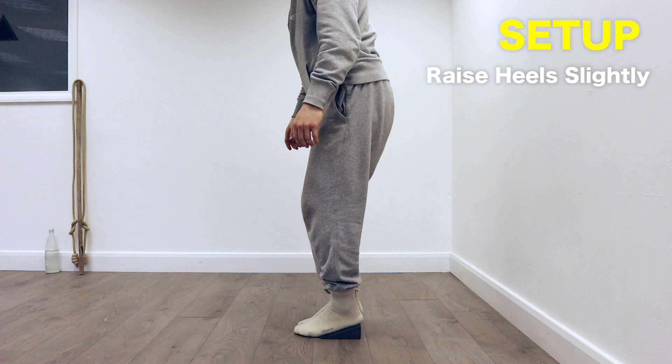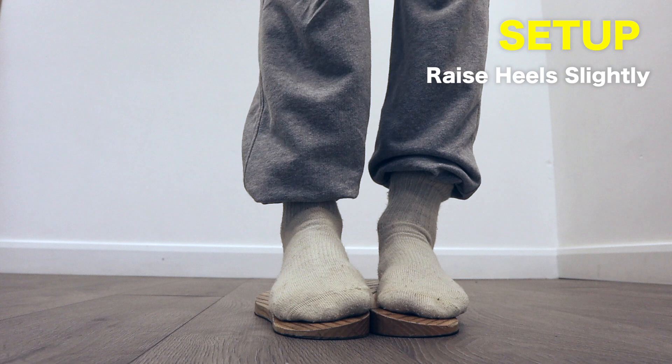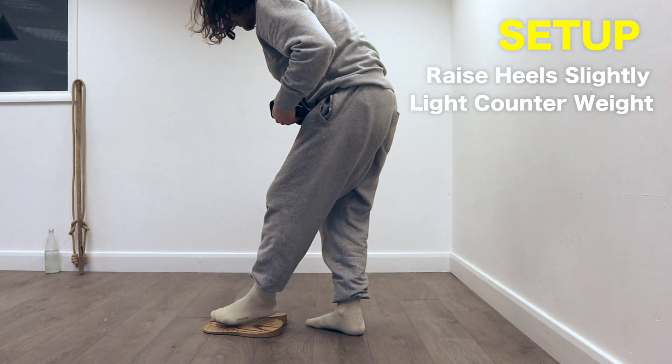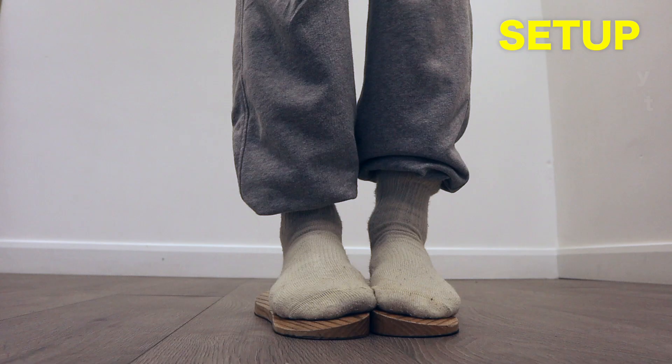To set up, depending on your ability you may want some sort of wedge for your feet. Trainers with enough heel height might work, or possibly even sole steps if you have a pair. Alternatively or additionally, you might want a counterweight nearby — I prefer one that isn't anchored down and not too heavy, in order to keep the position active.